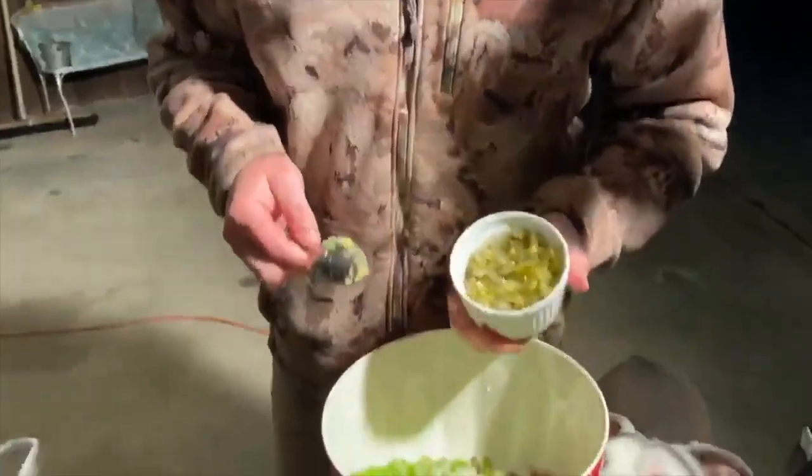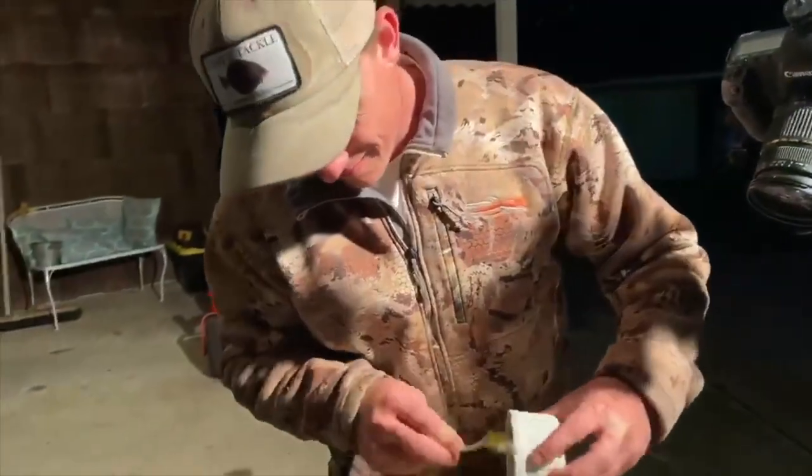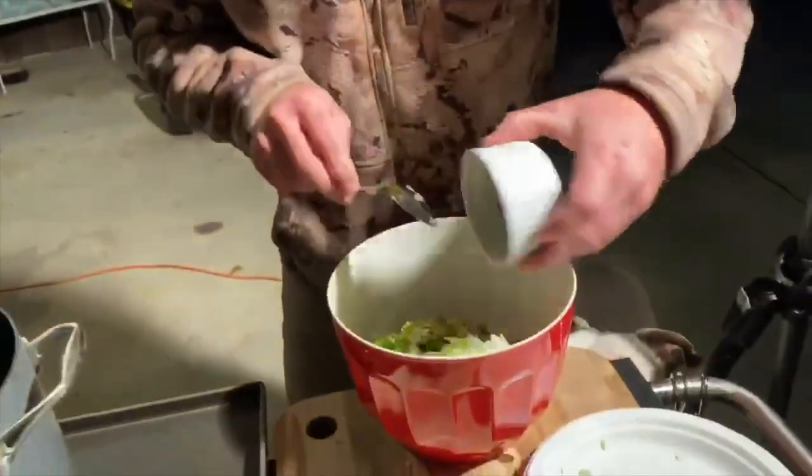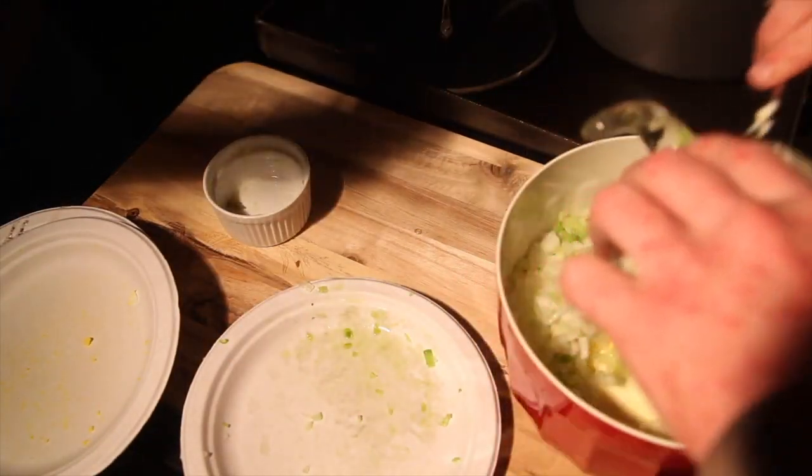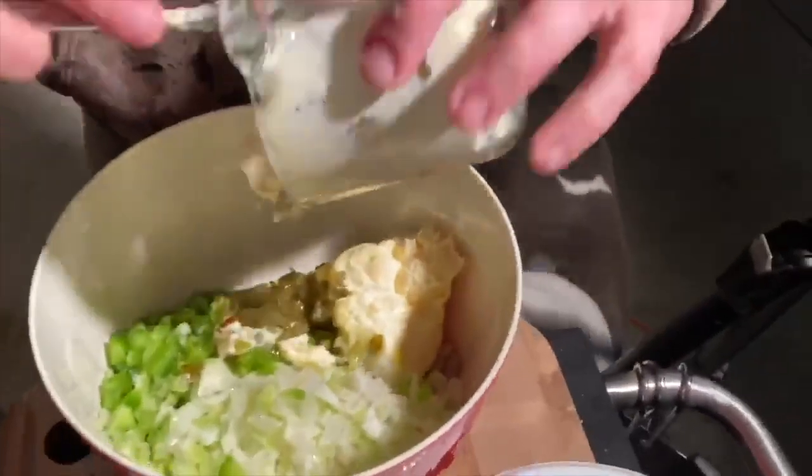Got half a cup of sweet pickle cubes — throw that in. And we got a cup of Duke's mayonnaise. Bind it all together.